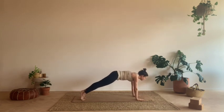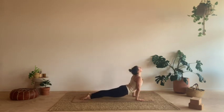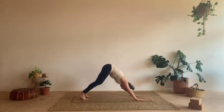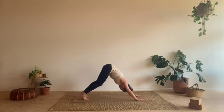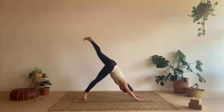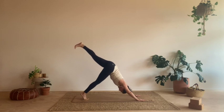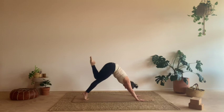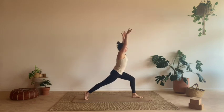Take one more inhale. And as you exhale, hands come down to your mat. Stepping back, Chaturanga Dandasana. Inhale, cobra or up dog. Exhale, press back, downward facing dog. Let's take two breaths. And on your next inhale, left leg lifts, three-legged dog. Let's just really hold here, press into the hands, lift that leg up and back. For another inhale. Exhale, knee to chest, step the foot between your hands. Stay on the ball of the back foot, sweep the arms up, crescent lunge.